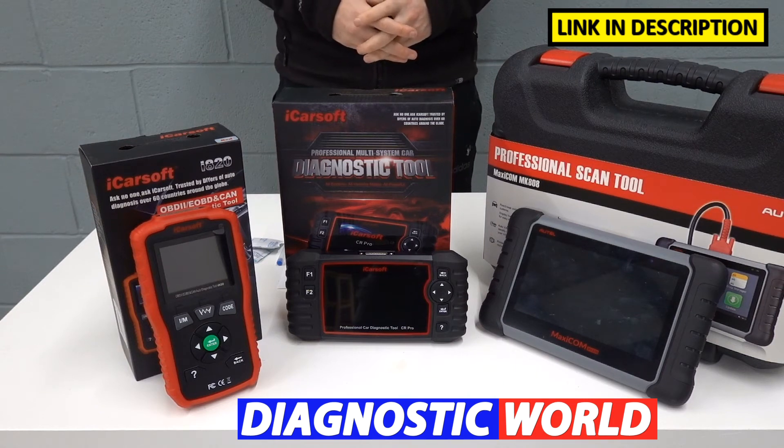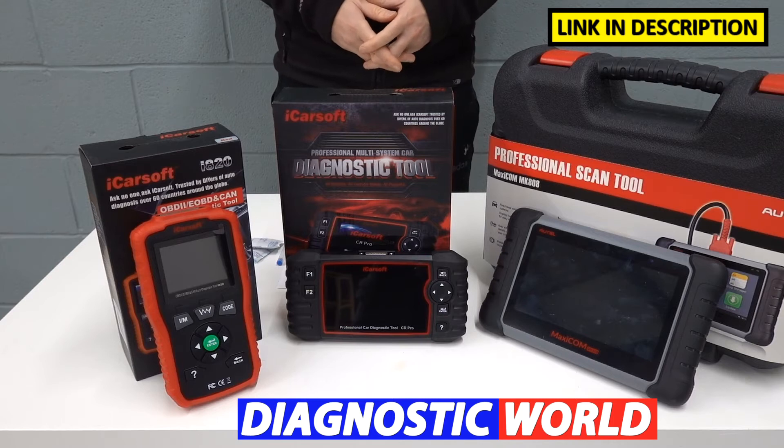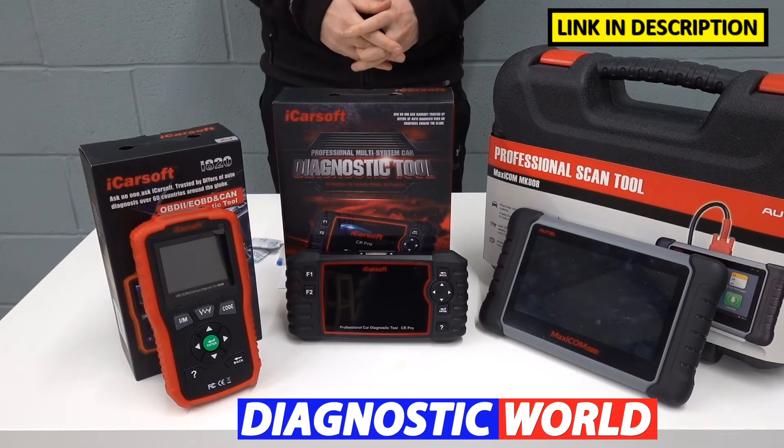Hi guys, thanks for tuning in to the latest episode on the ScanTool Network. In this video, we're going to be looking at the best diagnostic scan tools and scanners for Suzuki vehicles in 2021 and 2022. And at the end of the video, I'll tell you which of these tools I would personally choose given my 15 years experience in this particular field.